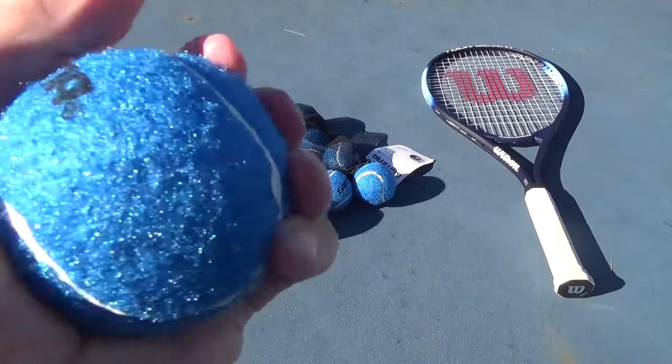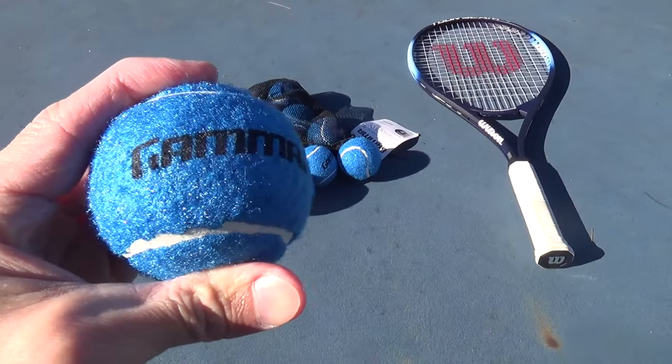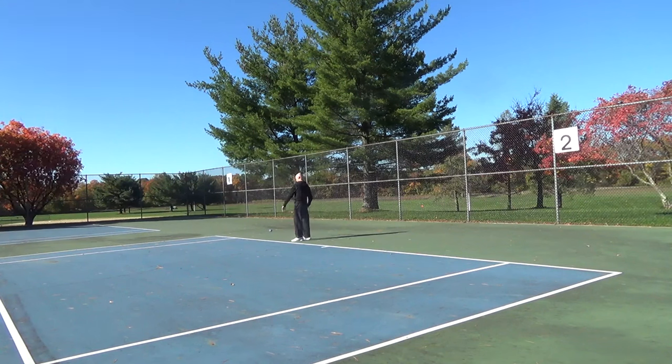I wanted some different colored balls to help differentiate mine from others, and these look like they should work well. The blue color looks good, and they seem to be on the sturdy side, and also have a nice bounce to them. It's a good amount of balls with 12 in the bag.